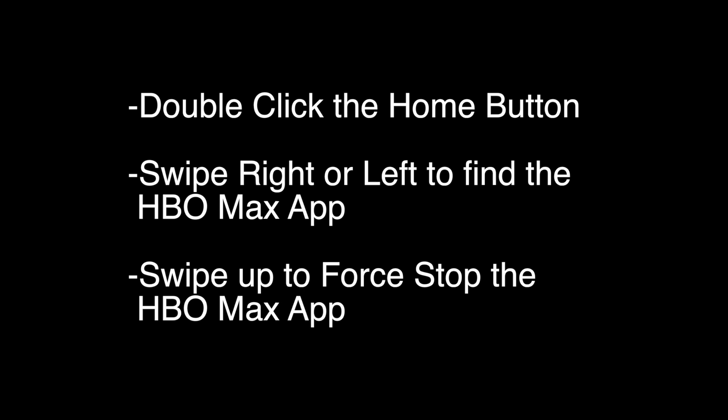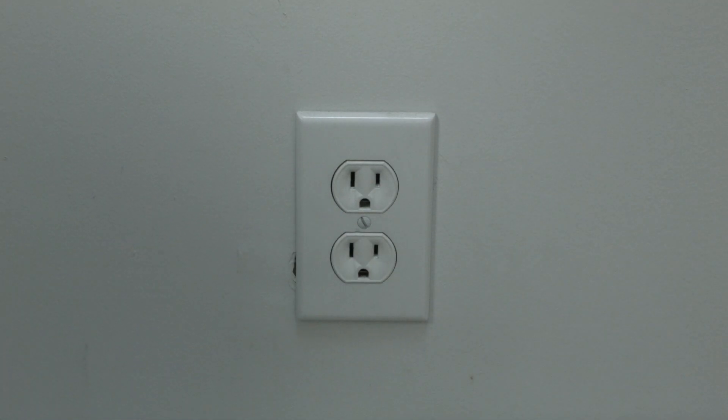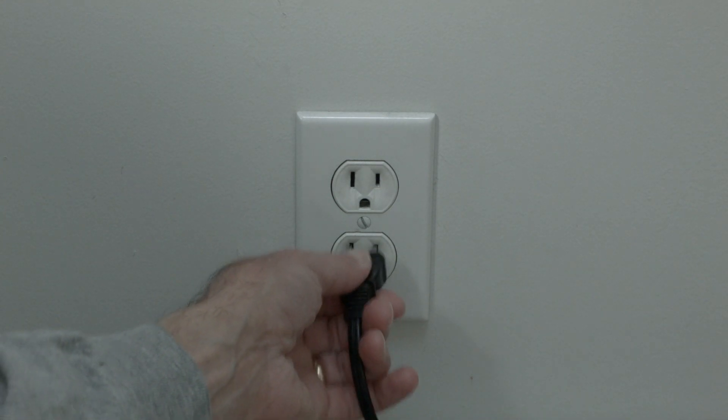If not, try the following. This next one sounds kind of strange, but stay with me here because a lot of times this does solve the problem. Just unplug your Apple TV from the wall, wait about 60 seconds, and then plug it back in.